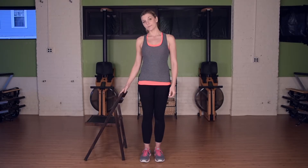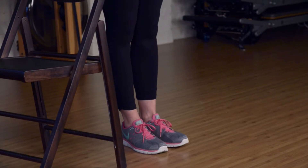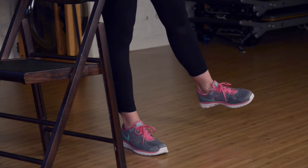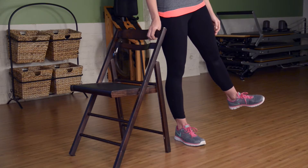Knee stabilizers are perfect for building strength around those achy knee joints. To start, stand with a chair next to you for support. Place one hand on the back of the chair. Stand on your supporting leg next to the chair. Raise your other leg slightly to the side, keeping your leg straight. This strength training exercise will work the outside of your thighs.